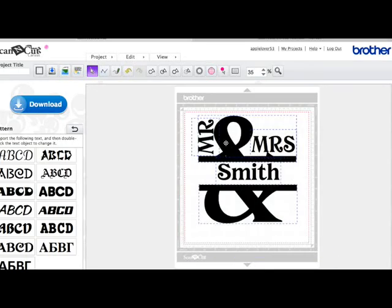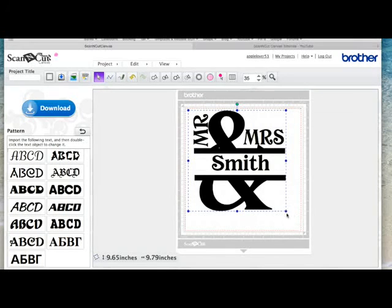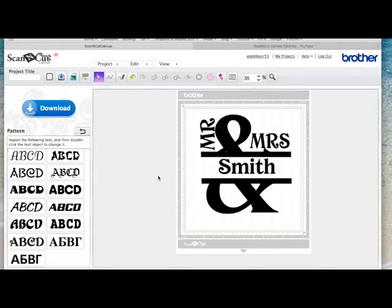Once you're happy with your positioning, select everything, right click and Group. Once you've got it as a group you can hold your shift key down and drag it out to make it bigger, or make it smaller. Be mindful of what size text you're using when you come to cut it — usually these things are cut for wall plaques, though I have seen them on the front of cards and they do look nice. Give it a name up here, use the second icon with the disc and the blue arrow to save it into your Scan and Cut Canvas, then hit Download. Put it onto a memory stick and you can cut it however you like.